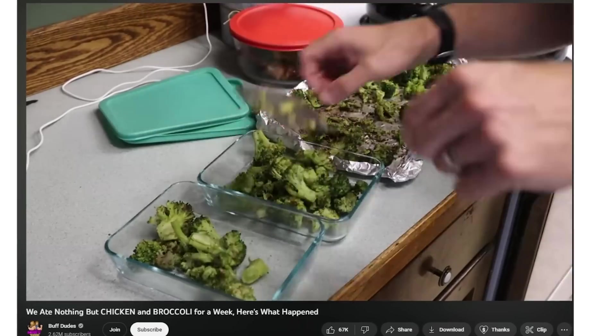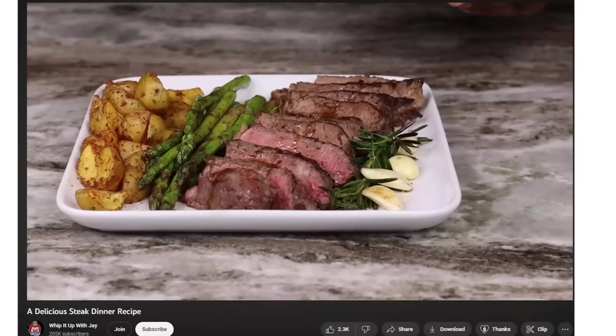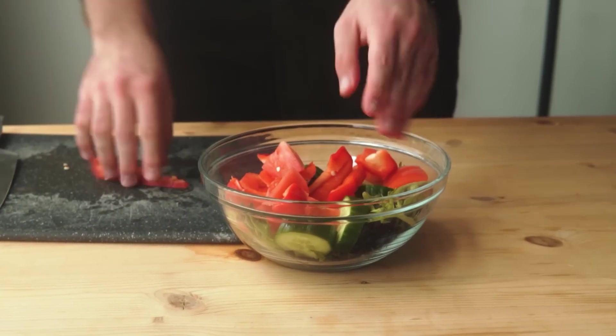A lot of people dislike vegetables. I feel like a lot of us grew up perceiving vegetables as just a healthy side dish to maybe a delicious piece of meat or something. I personally believe most of vegetable hate comes from just us not cooking and presenting them properly. But today that's gonna change forever. I asked you guys what your least favorite vegetables are and compiled the top five most hated vegetables according to you. We're gonna go through each one and I'm gonna try to improve them and change your mind about them.